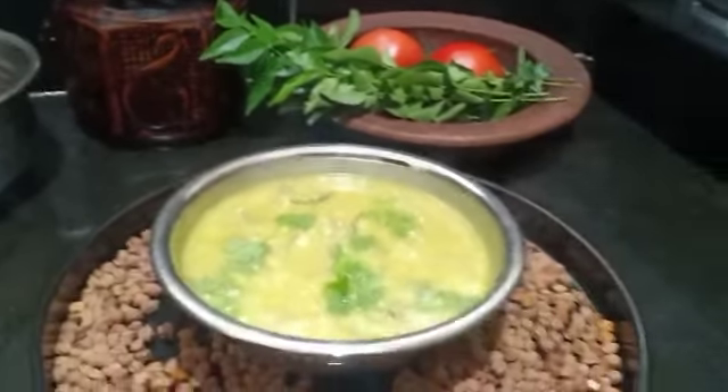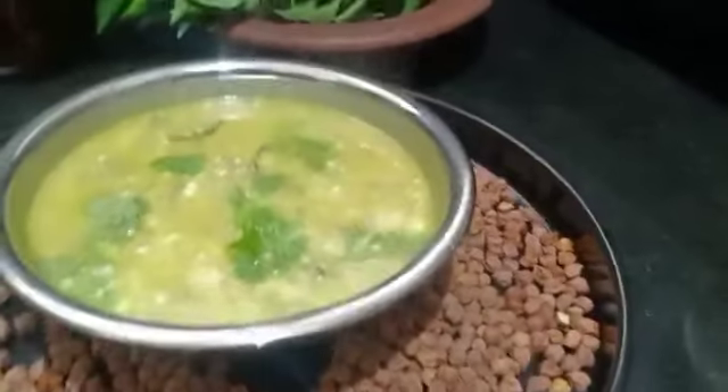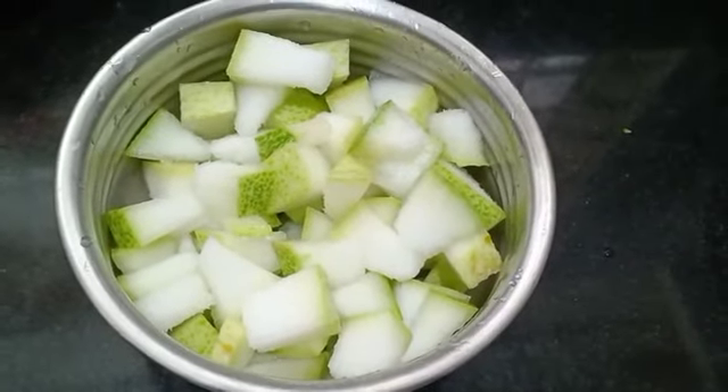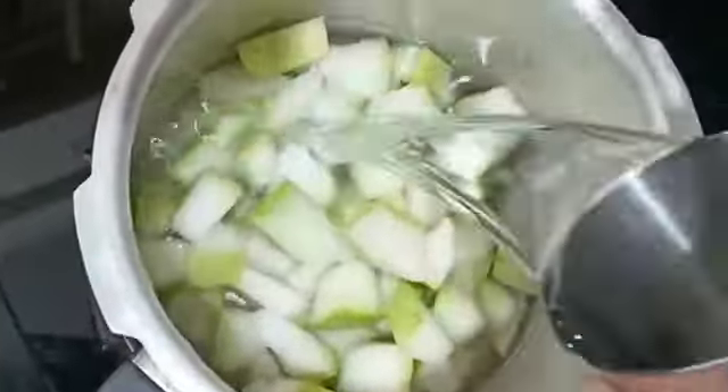Welcome to my channel! I am trying to make this fish chicken. How can I eat this? I am struggling to eat it. I'm going to cook it.